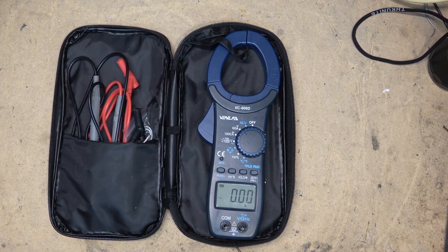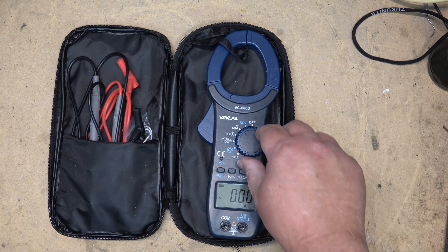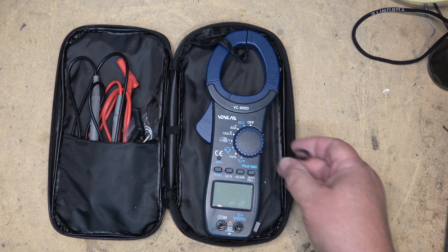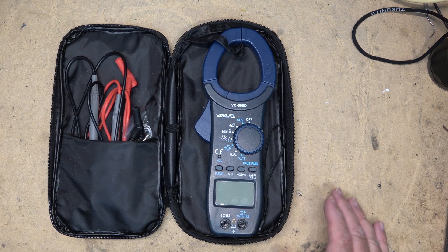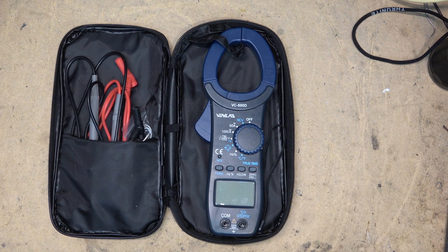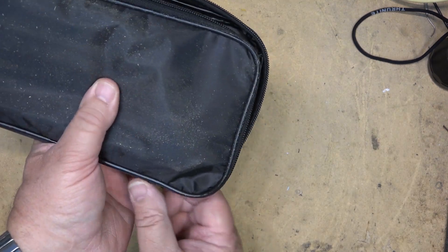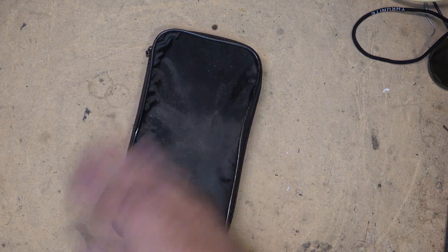So there you have it — the Venlab VC600D digital multimeter with non-contact voltage detection and non-contact current measurement capabilities. It looks to be a pretty good unit from my evaluation. Comes with a nice carry case — throw it in your tool bag and you're good to go. Thanks for watching; link is in the description.